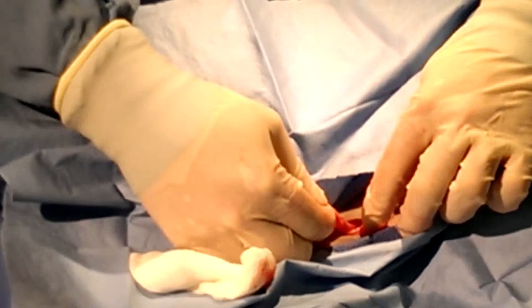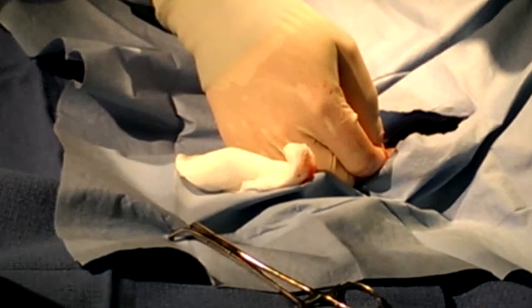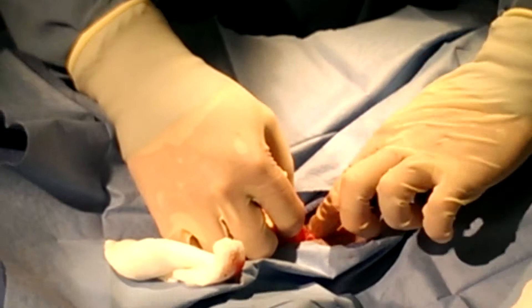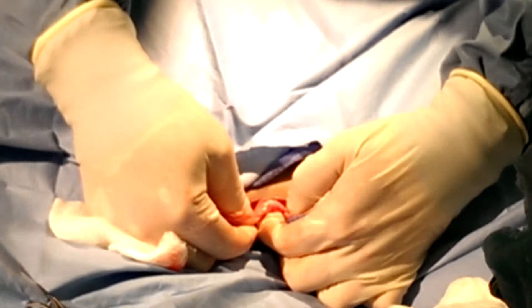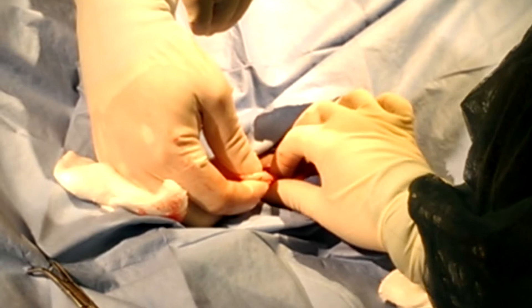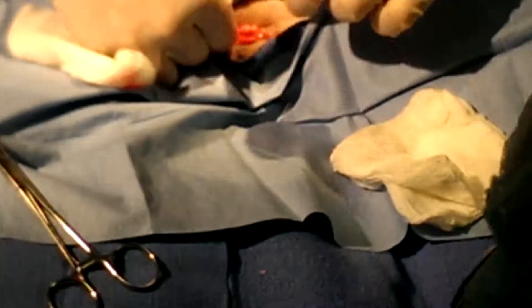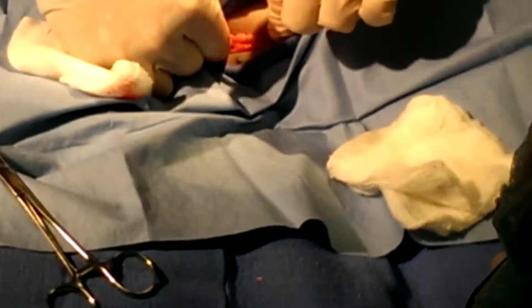Most people who see a spay or neuter for the first time are usually stunned at the lack of blood. If you do it right, you could have maybe one gauze by the time you're done. That is the ovary right there — feel it? It's going to feel like a big lima bean with tissue around it. And this is the suspensory ligament, coming off the cranial side right here — this is what's holding it tight to the back wall. This needs to be broken.